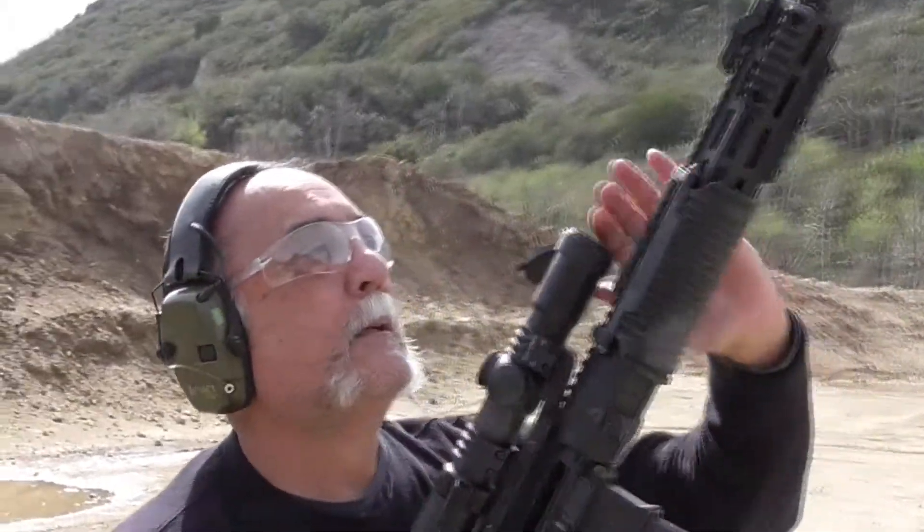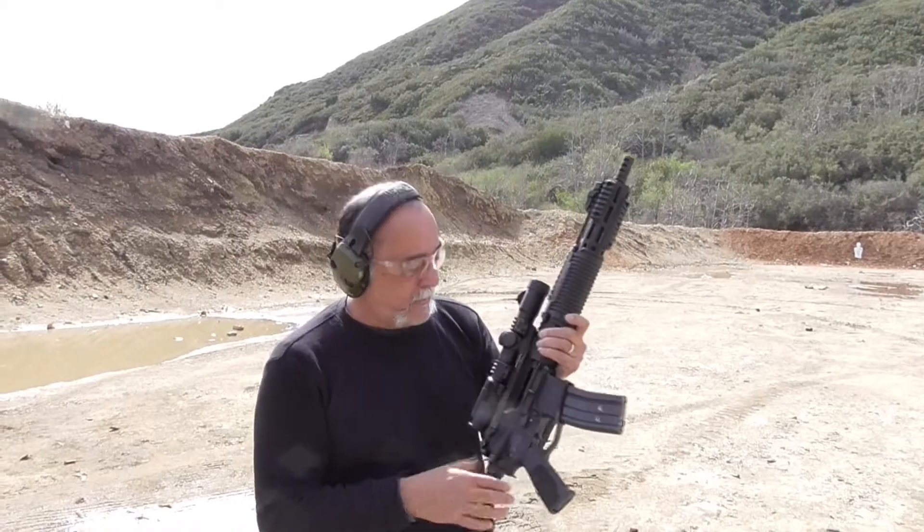30 rounds. 30 more rounds full-auto. 50 yards, human-sized silhouette. We're just continuing testing. So far, we've had no problems with the scope.